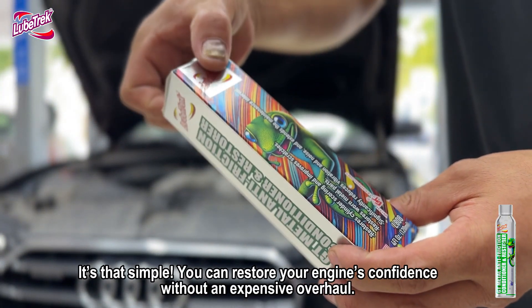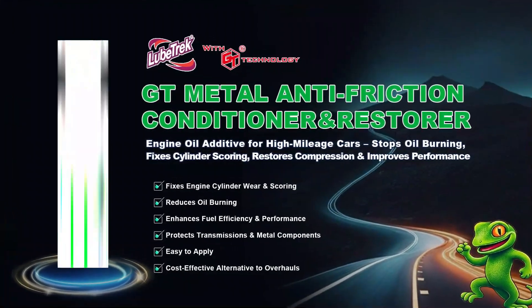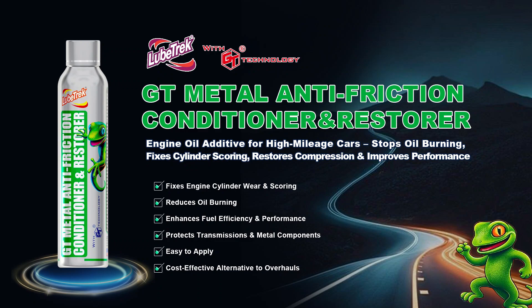It's that simple! You can restore your engine's confidence without an expensive overhaul. Try LubeTrek GT Metal Anti-Friction Conditioner and Restorer now and feel the difference!